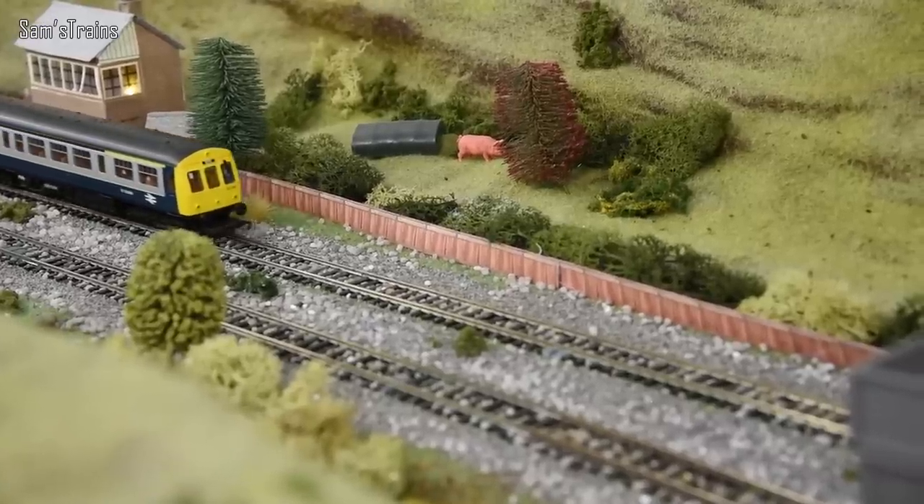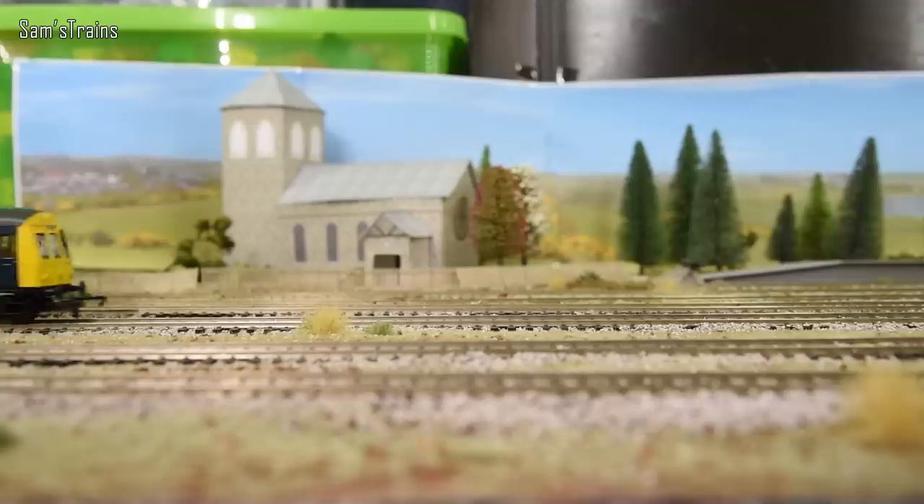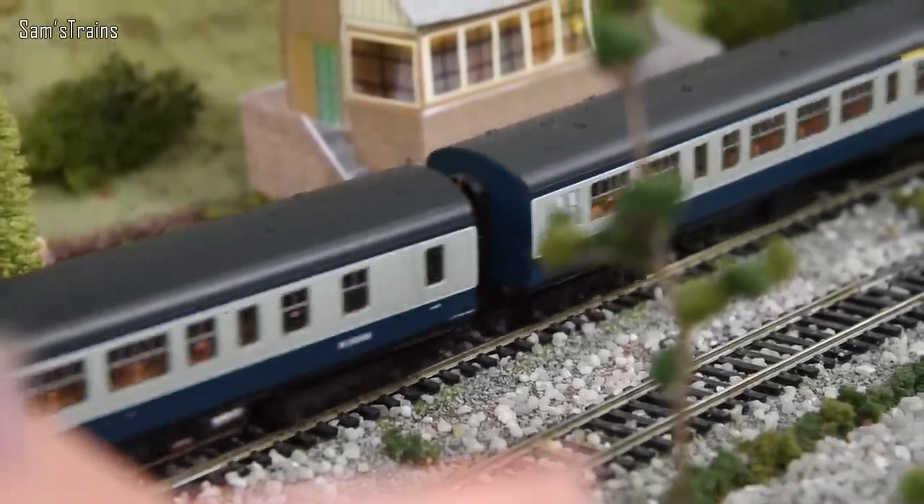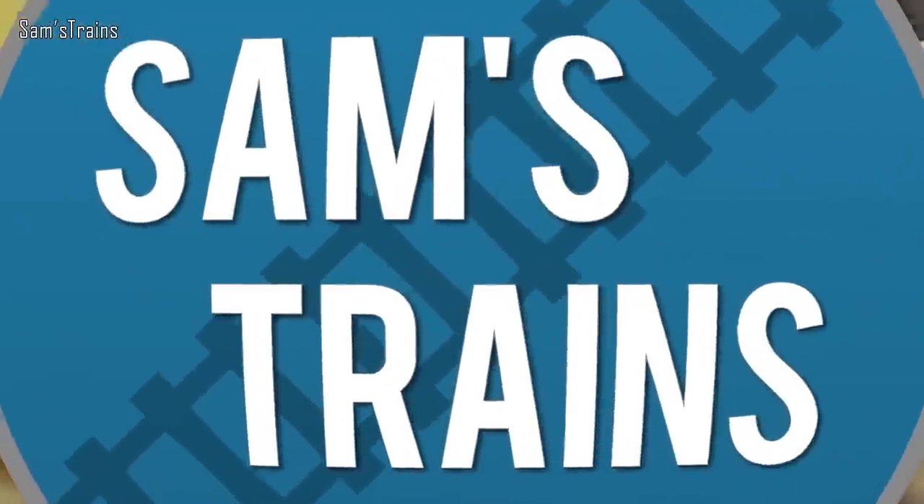Hello everyone, Sam's Trains here — welcome back to the railway and welcome to another Hornby DMU review. It's been a really long time since I last reviewed a DMU. Today I'm doing quite an interesting one: one of the very earliest British DMUs ever built, way back from the 1950s, and also one of the longest-serving DMUs ever to run on British railways — the second longest-serving ever.